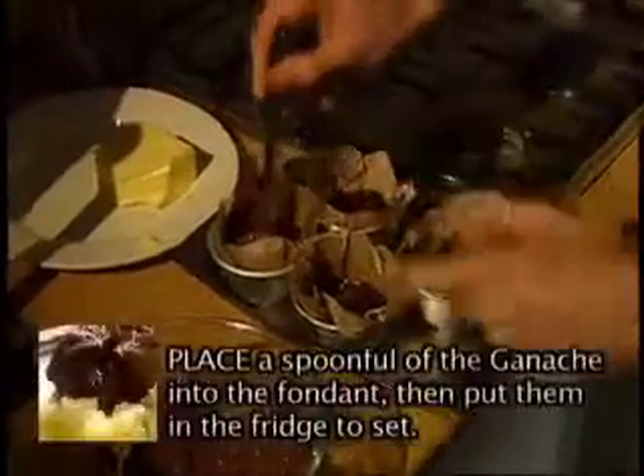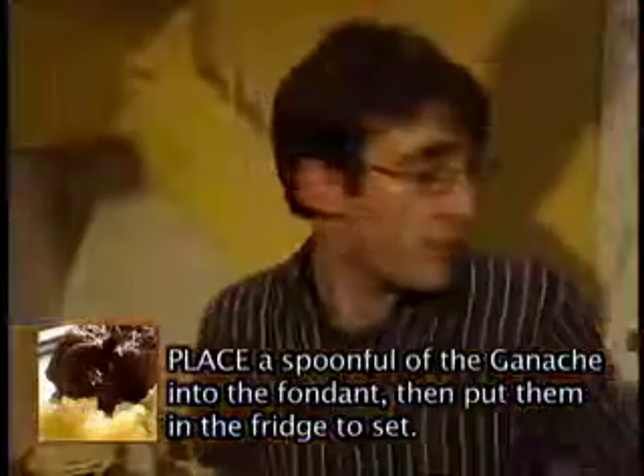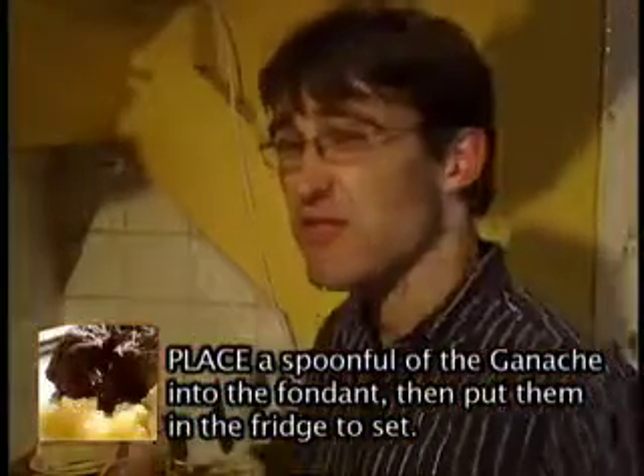It's been about five minutes now since we've made the ganache. We've had it in the fridge, so it's set up quite well. So we're just going to put a spoonful into each of the moulds with the chocolate fondant mix. We'll then set that in the fridge. It needs to be set and cold before you can bake it, so you can make that a few days beforehand.